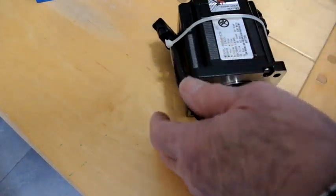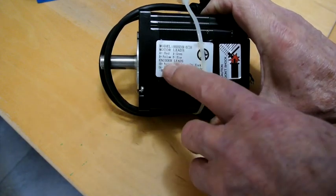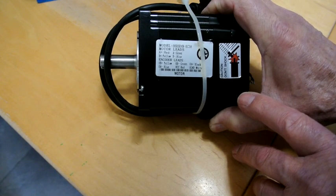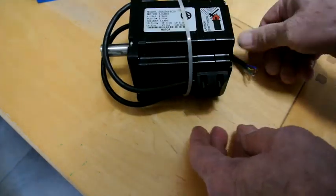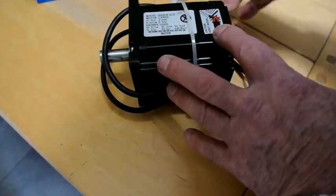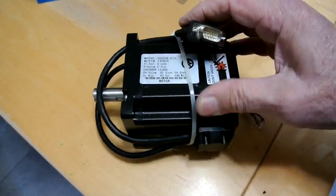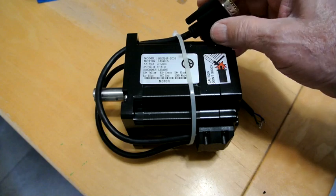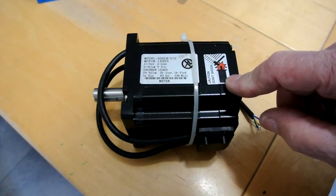The stepper motor label shows the model 86HSE4N — that's 4 newton — BC38, and it gives the lead colors and what they should be connected to, along with the encoder leads. There's also a connector with many pins, most of which aren't used. It's a very large pinout — I'm not quite sure why they use that, perhaps there's a large supply of them — but the label tells you the colors for wiring it in.